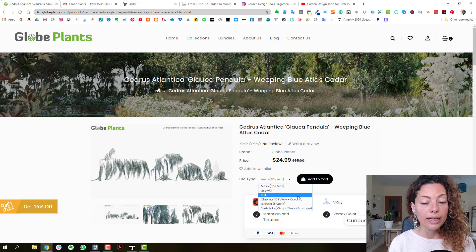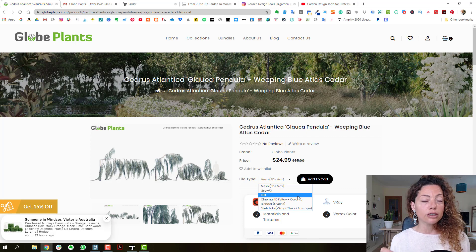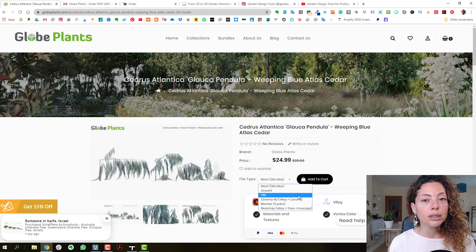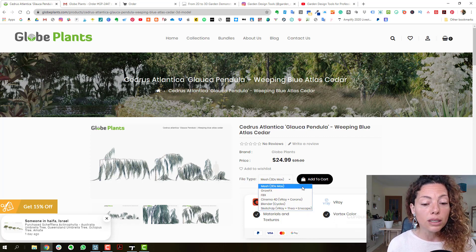I bought the FBX format because it's very rich in terms of quality. I wanted to share my experience of importing these files in Lumion and in Twinmotion. Lumion is a nightmare to import this kind of file — it's really annoying — but I'll share that in a little bit. They also have a SketchUp format available.